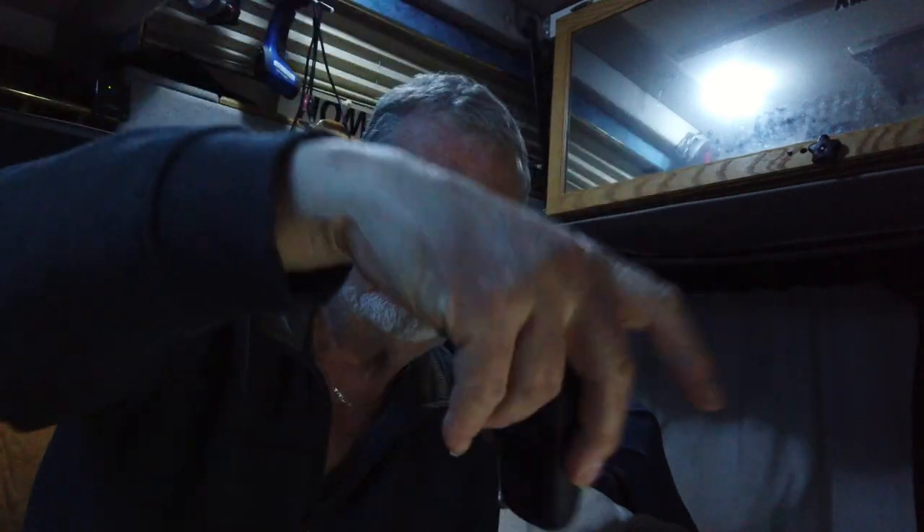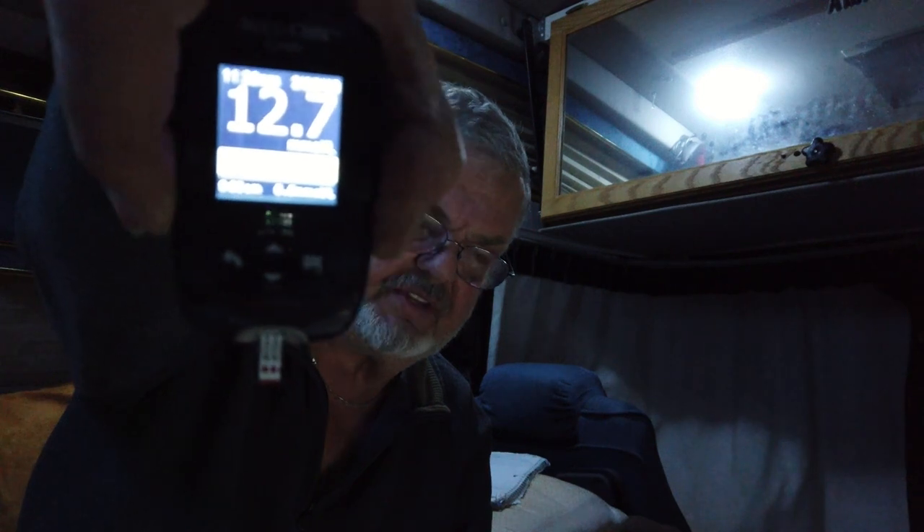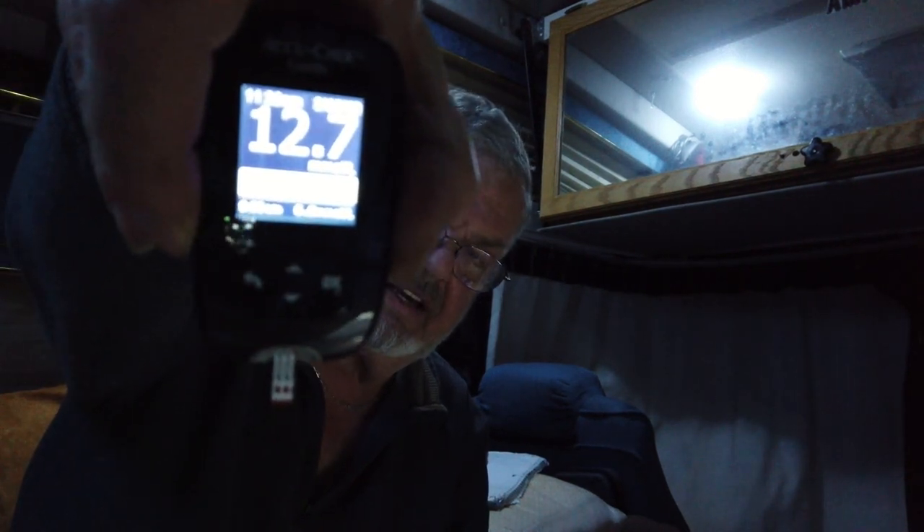I can't believe it. Prick the old finger, get some blood going. The reading is 12.7. Now, 10.5 or around 11 is normal, so 12.7 is high. But like I said, I had cake and some milk, which I shouldn't have done.